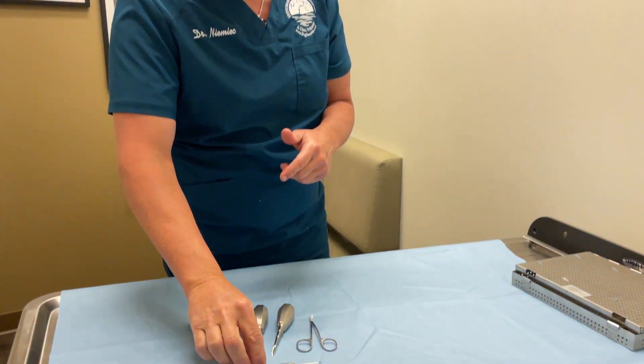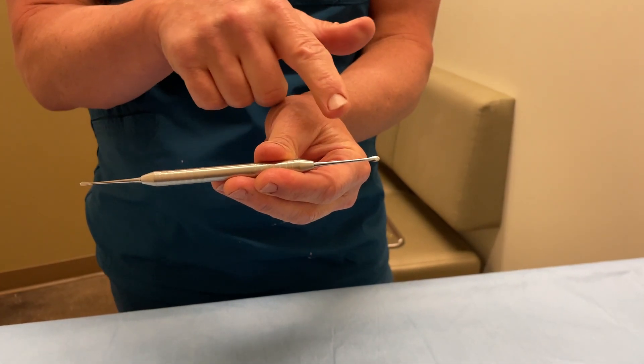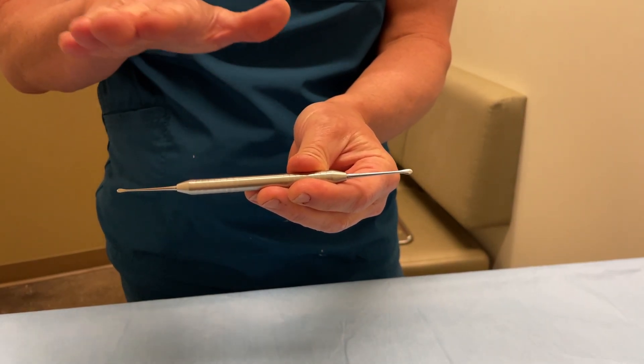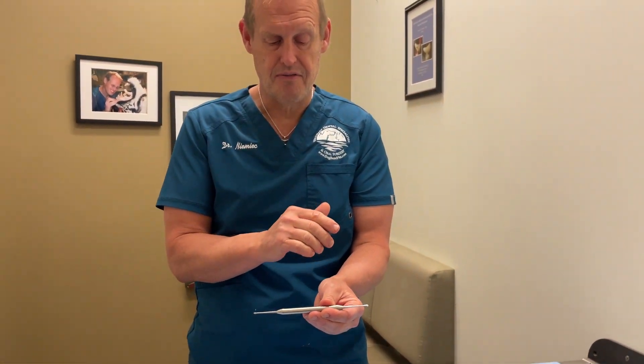Also in this kit is what's called a 2-4-molt periosteal elevator — two millimeters on one side, four millimeters on the other side. I use these to create the flaps. I make an incision, but this is what I'm going to use to lift the flap off of the gingiva and off the bone when I need to.